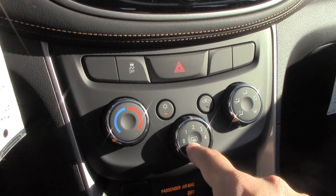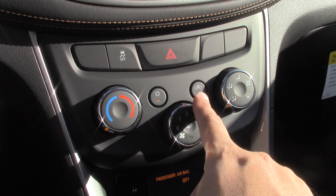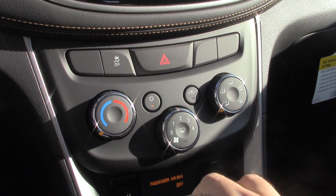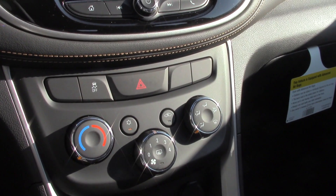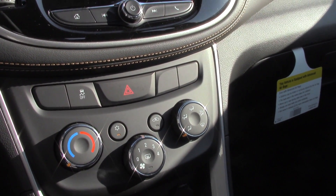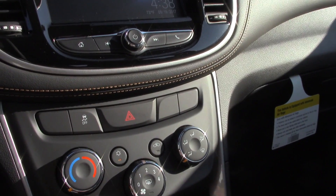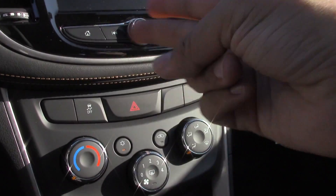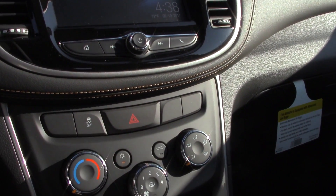You have your rear defrost in the center there. You also have of course where you want your air to be blowing, what temperature, recirculate or fresh air, and your AC. Right above there you have your hazards as well as your option to turn your traction control off. I get a lot of people that ask what situation would we ever turn the traction control off — the best answer is say you get stuck in mud or snow. Traction control will keep your wheels from spinning to build up traction. When that is off it will allow your wheels to spin so proper traction can be built up in order to get yourself out of the sticky situation.